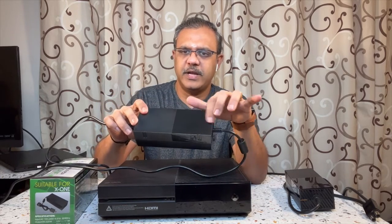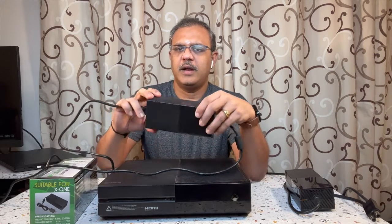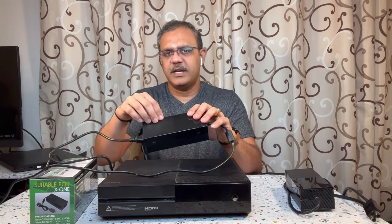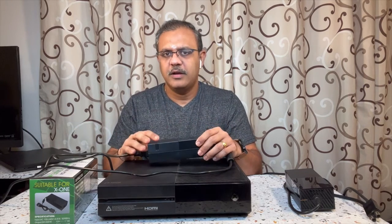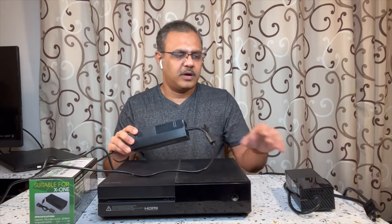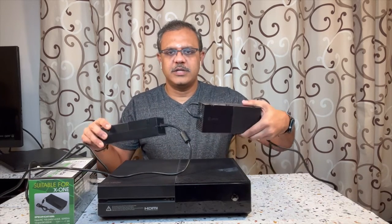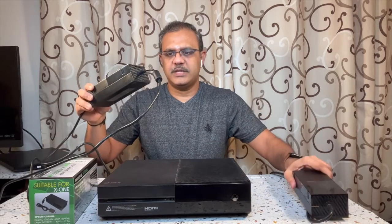It doesn't have the Xbox symbol printed on it, and it has a small fan inside that keeps running to send the heat out so it can work for a long time. So this is the original and this is the third-party one — I purchased this and I'm going to plug it in and show you how it works.